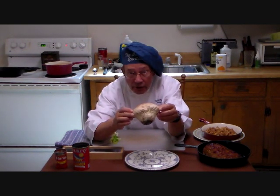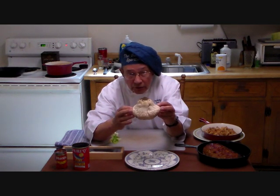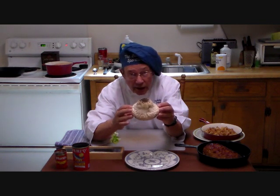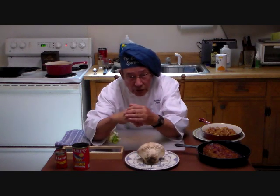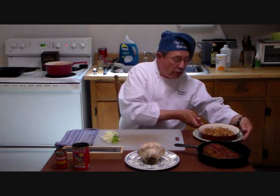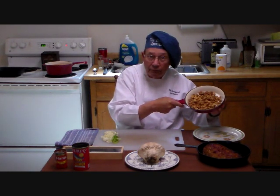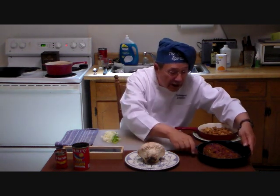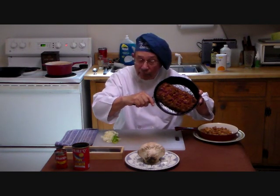I just dug this up day before yesterday from my sister's yard. It still has dirt on it, but I'm going to show you how to clean it up and actually utilize it. Now, what can you do with it? Well, you can do many things. You can batter it — put a little flour and salt on it — and just fry it up. It turns out to be quite edible and tasty. Or you can take it and use it as a filler in a meatloaf, or you can use it in soups.